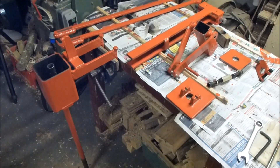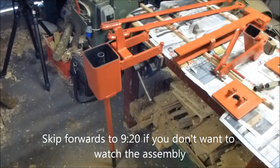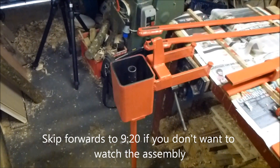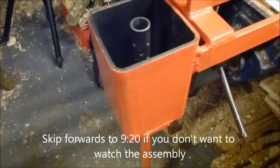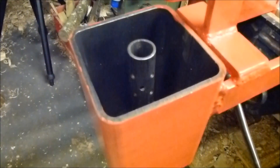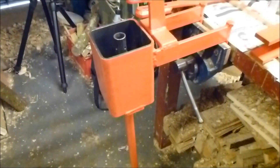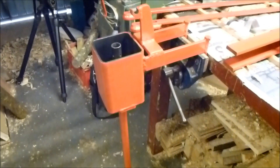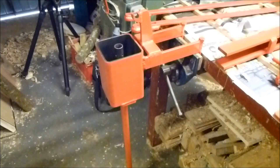Here we have all the components of the briquette press. This is the main body — a piece of square steel tube where the pulp is compressed into the briquette. All of this has just been painted, so I thought I'd show you it being put together so you can understand how the mechanism works.